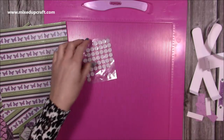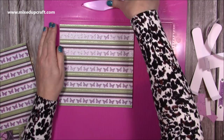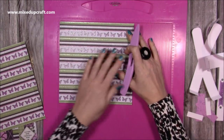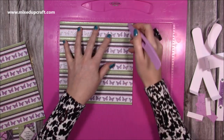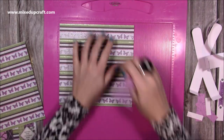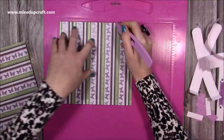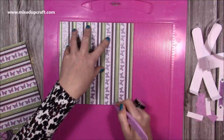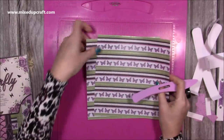We'll go through all those bits and pieces later. First of all, with your two sheets of 8x8, make sure if it's directional it's facing the right way up. You're going to score at five and a half and seven and a half, then rotate your cardstock and score at two and six. Do that on both pieces - I've already done that one.